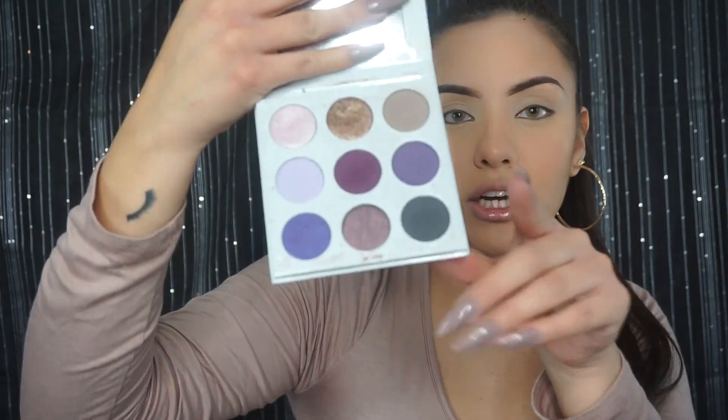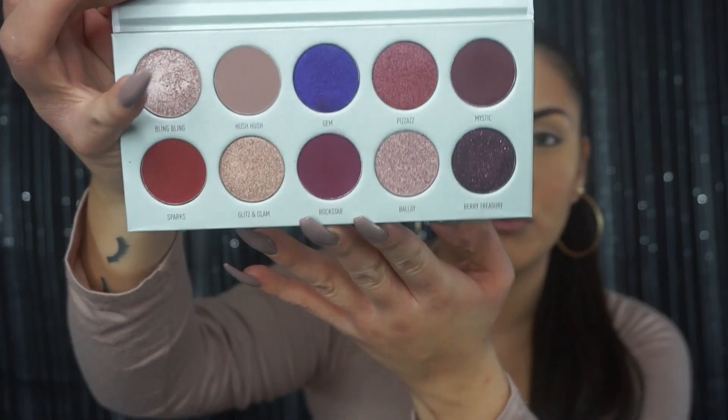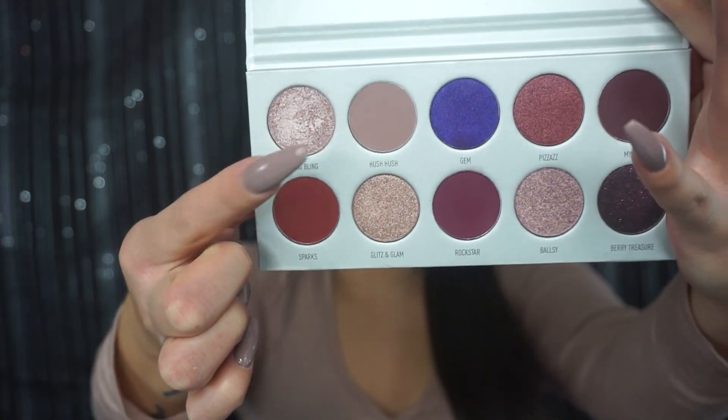I'm really going to go in with the grays and this bronzy one up here. My Morphe and Jaclyn Hill palette — it's the Bling Boss palette by Jaclyn Hill, love it. So we might be incorporating some of those nude colors. We're just going to play around. I'm going to do one eye first to see what I'm going to create and then come back on the other eye.